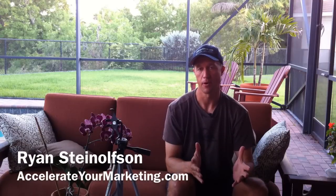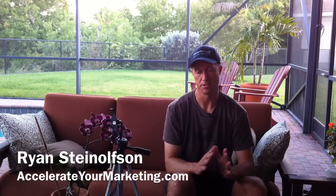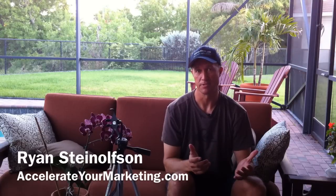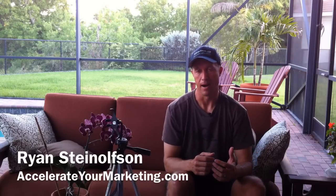Hi, Ryan Steilson here with Accelerate Marketing. Today I want to talk to you about something that is just amazing to me, because not even five or six months ago I was having to use a separate camera for my higher quality video shots.